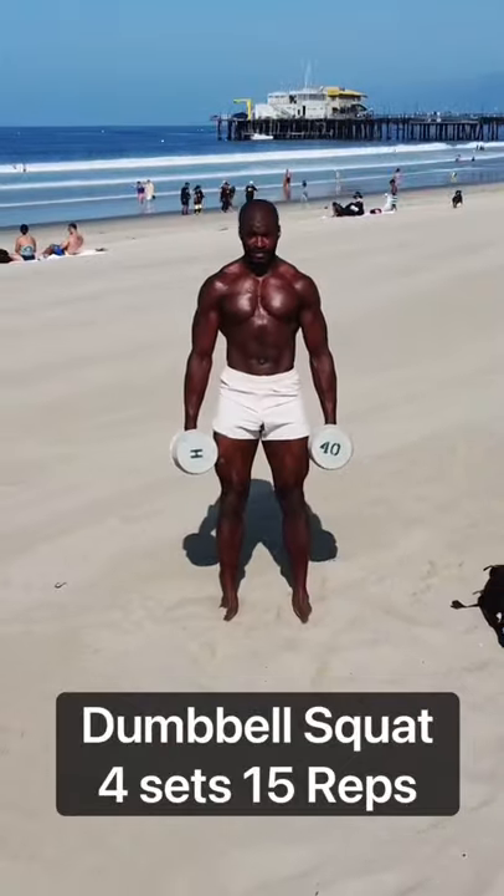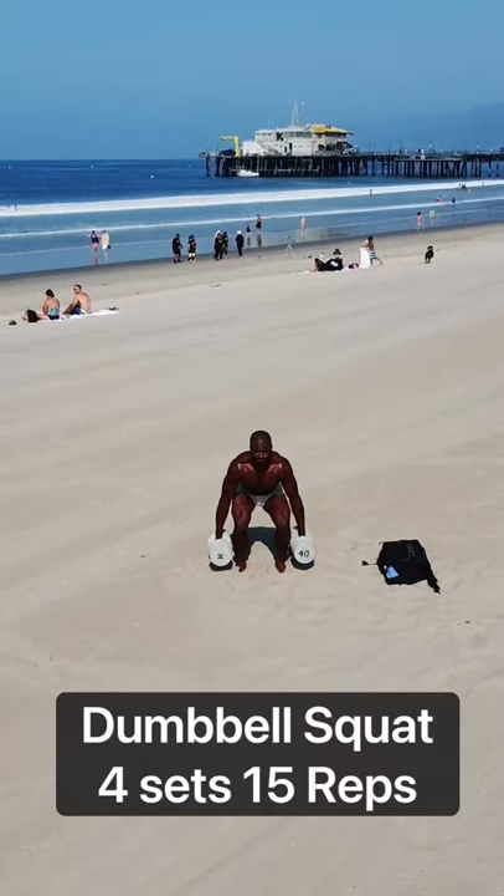Then we're going to finish things off with double dumbbell squat. Don't forget to check out my long and short form content — thanks!